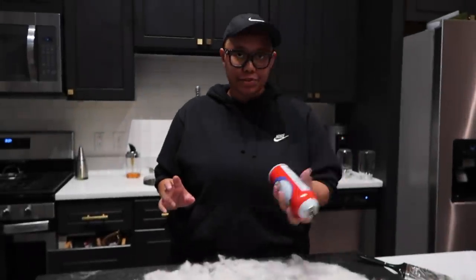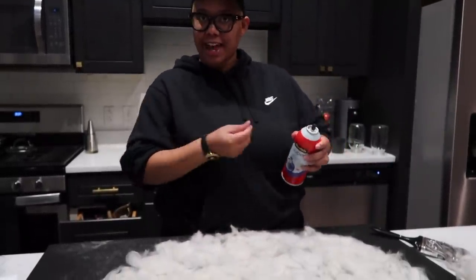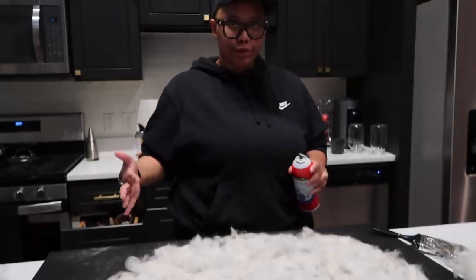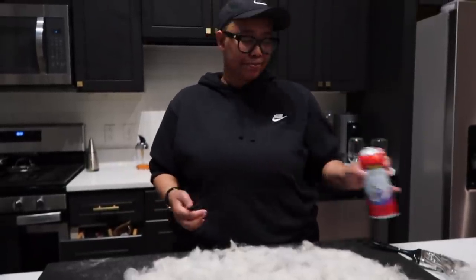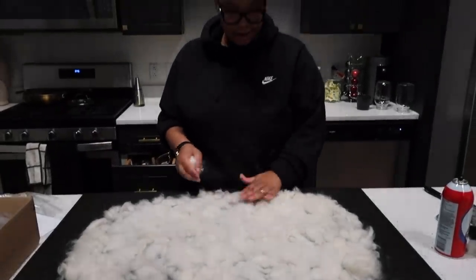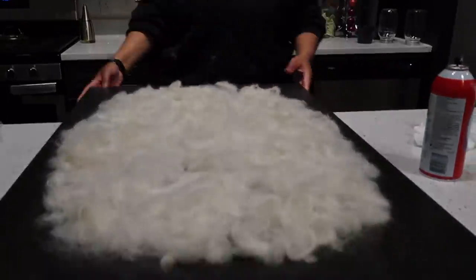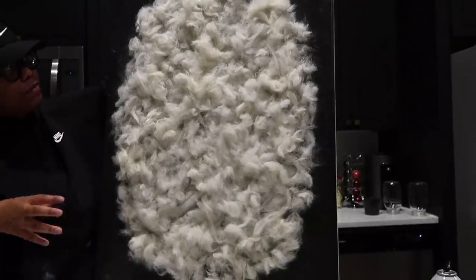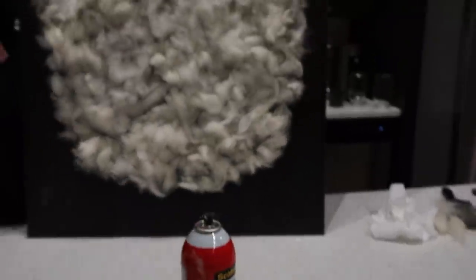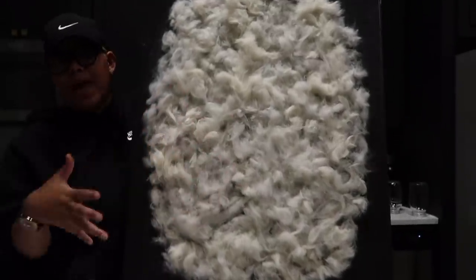This is my first time using Super 77 and it's acting as a great adhesive. One thing to note: wherever you spray it, it looks glossy even without white residue, so you'll need to cover every spot you spray — be really intentional with placement. Also, wearing gloves isn't very practical here since you need to press things in, so I ended up using a paintbrush to push the wool down instead.